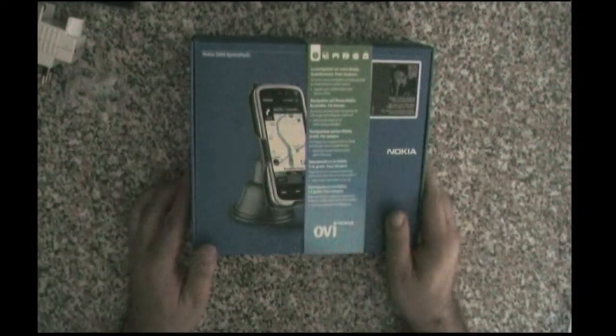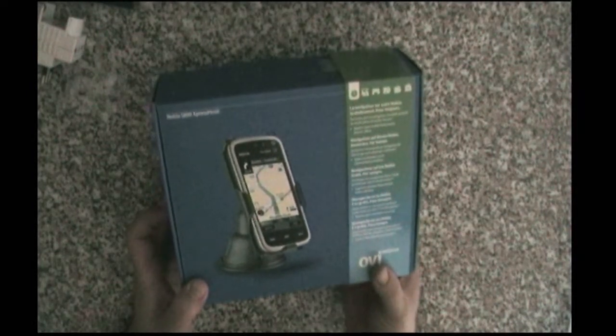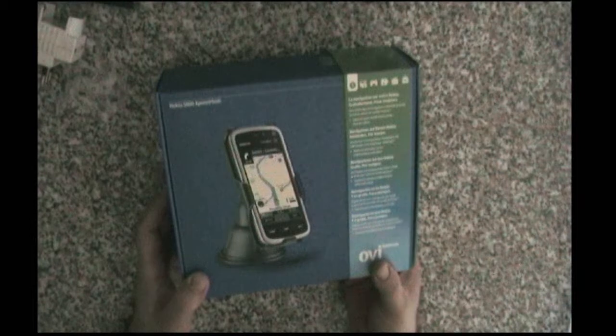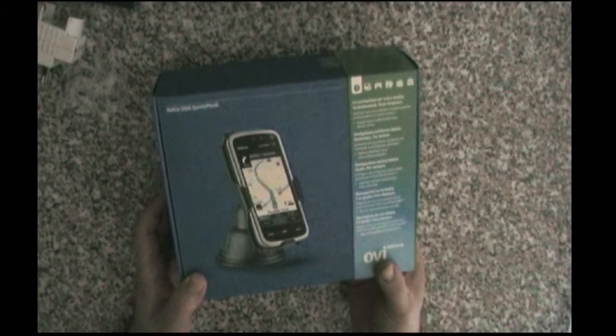So we have here a box of course, and a little paper saying that there is free navigation for this phone. That's the reason I got it — I want to have updated maps when I drive, so that's a good bargain I guess.